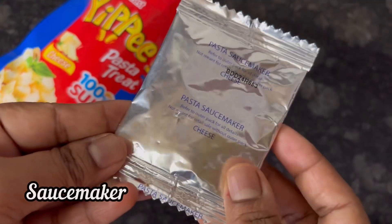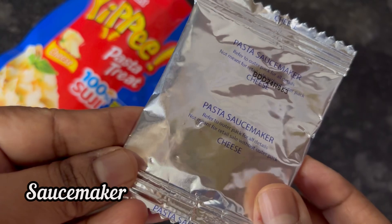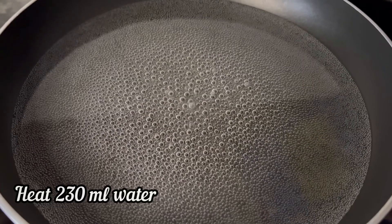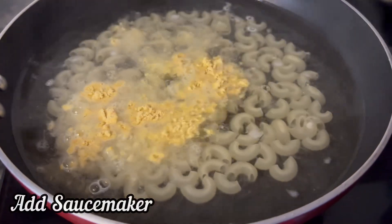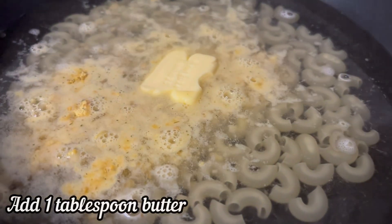Heat about 230 ml water, add the pasta sauce maker, also add 1 tablespoon butter, and mix everything nicely.